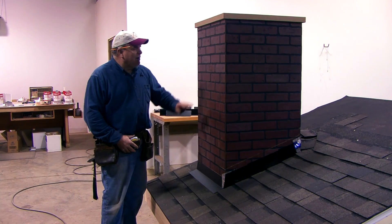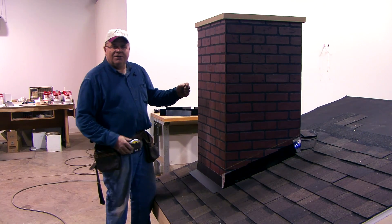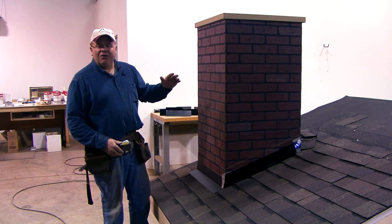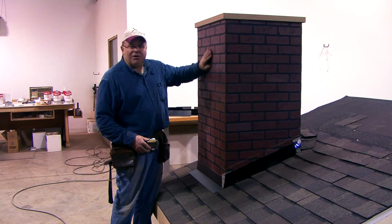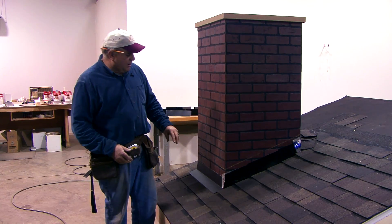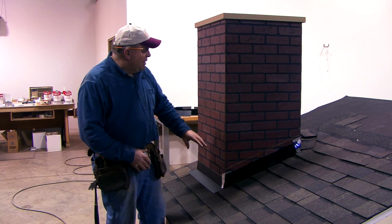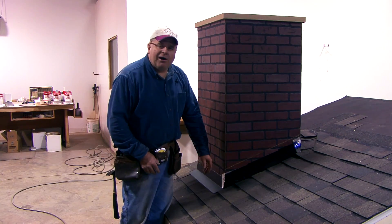When it comes to a real masonry fireplace with full brick, house wrap can't save us. We've got to figure out another way to get this water that's coming down the brick out on top of our base flashing. So we're going to demonstrate that now by showing how we put counter flashing on this fireplace.